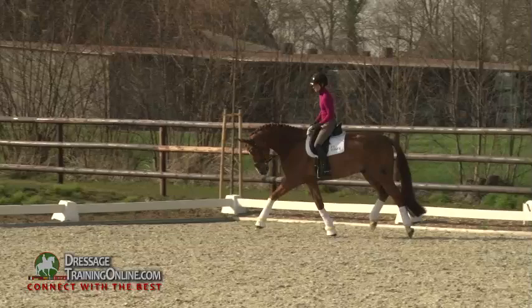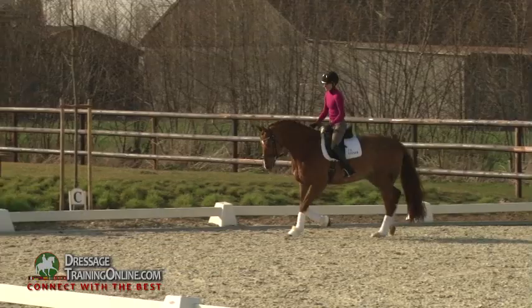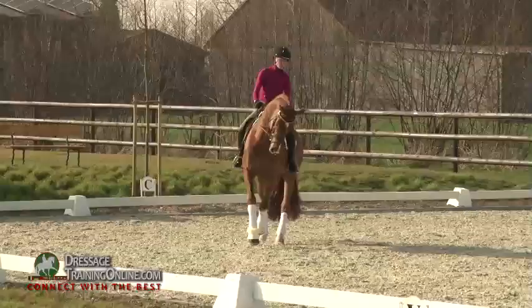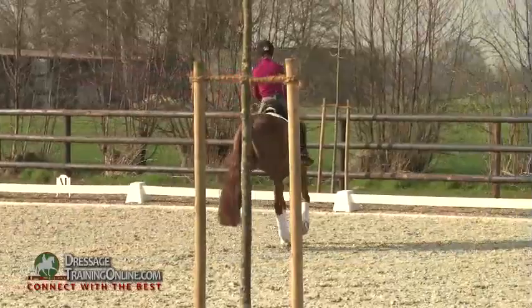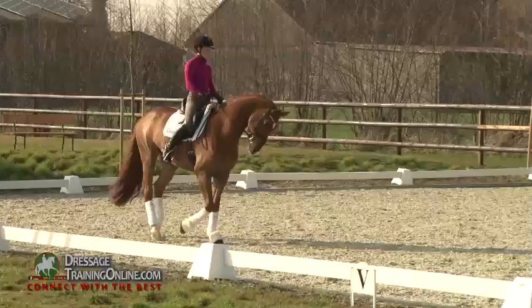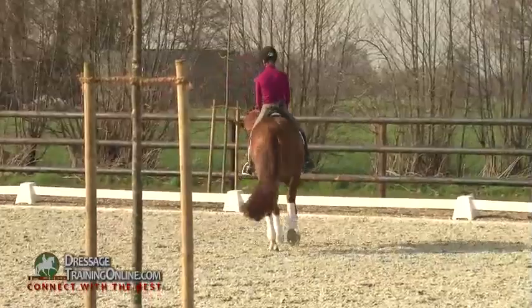Even through the transition back to trot, I want the horse to stay in the same body position, to stay loose and soft at the reins, and just to change from canter into trot. So out of this, I go into the preparation for the canter pirouettes. Now he's really doing it in a nice way — haunches in, staying on a bigger circle and stretching a little bit towards my hand without leaning on the bit.